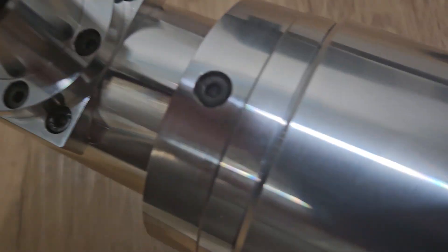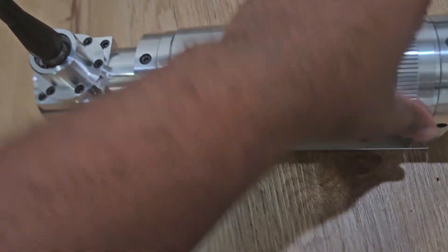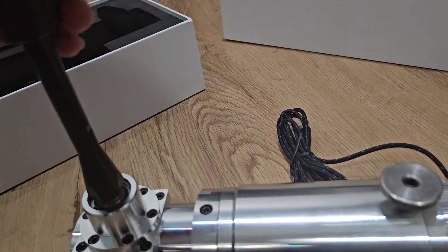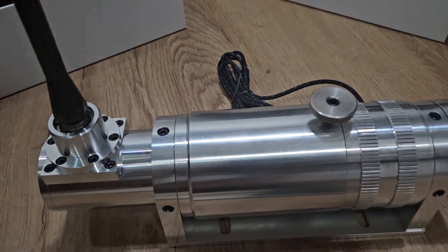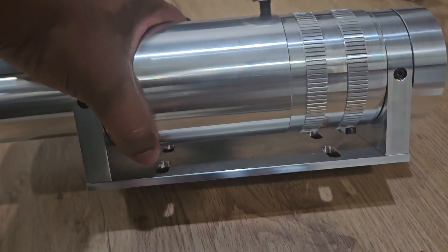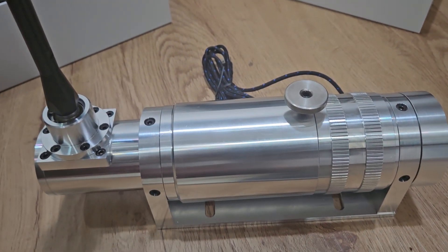So now it's back in H-pattern because I twisted it. Let me see if I can get you to hear the click — put it in neutral. It's hard to do with one hand; you've got to hold it simultaneously. Okay, there you go — I hope you heard the click. So it works. I'm happy to have it. I'm going to figure out how I'm going to mount it, get it mounted, and that's it — BDH Sequential Shifter.